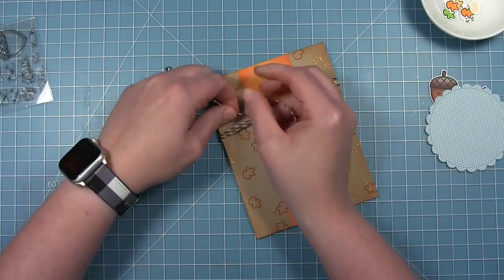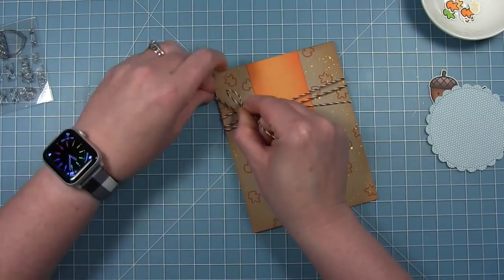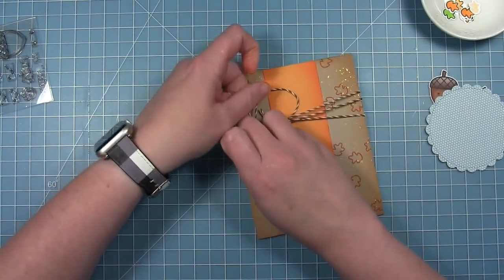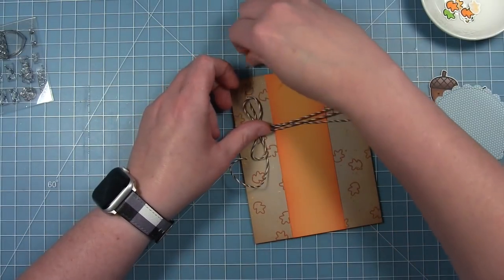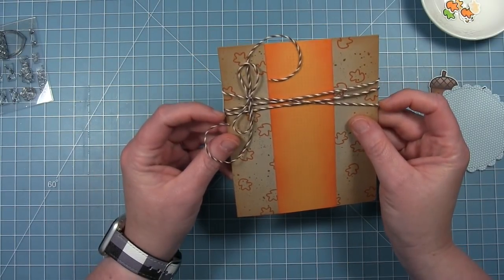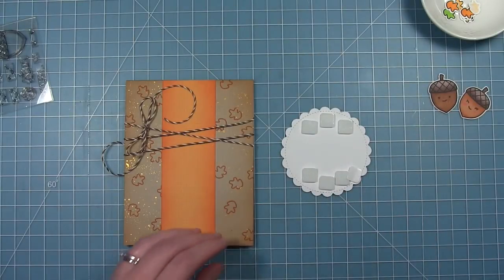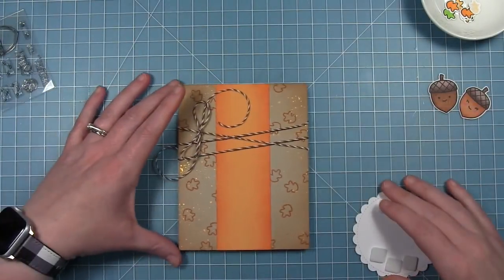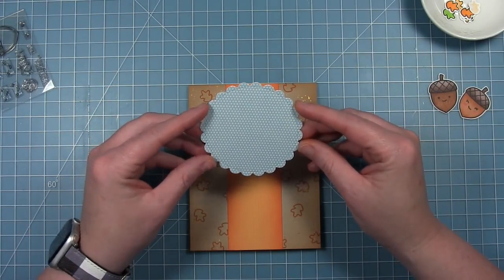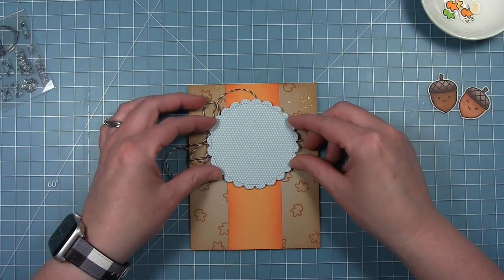Then I'm just going to tie a bow on the left side so that you'll see this bow on the side of that circle — I've already cut that scalloped circle there. That's going to kind of be my focal piece where my big acorns are going to go. Once I have that twine where I want it, I'm putting that scalloped circle on with some foam squares at the top and bottom so the twine can pass through the center of the circle without creating any extra thickness.